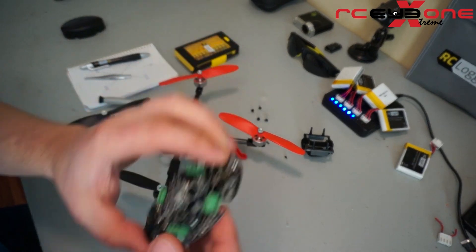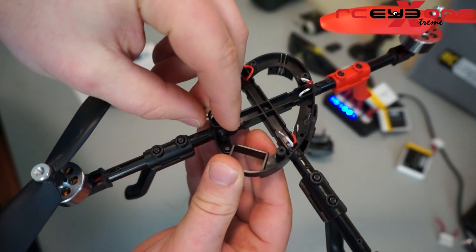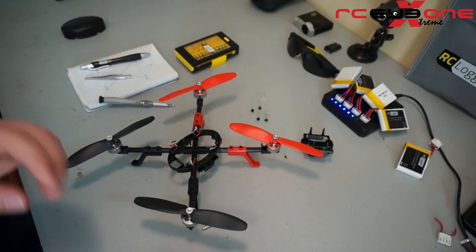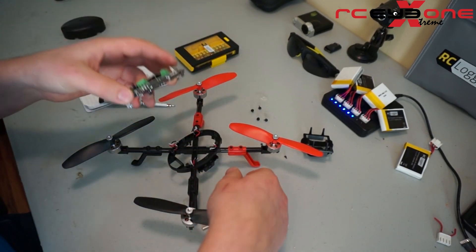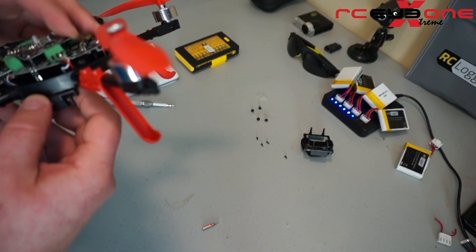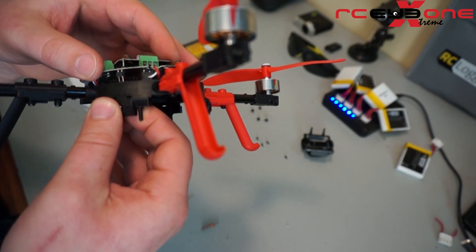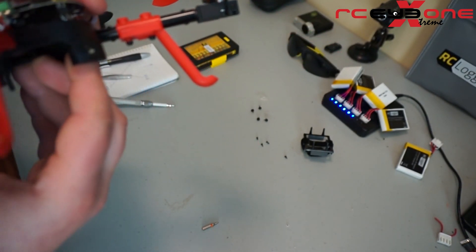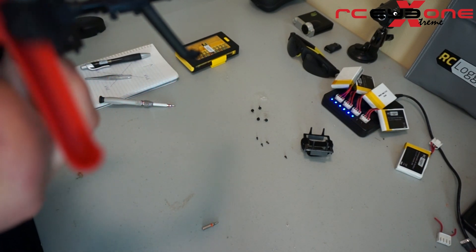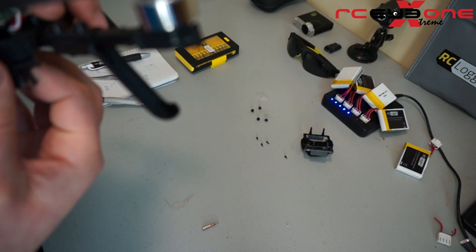We're going to move on to reinstalling the flight controller. First, make sure your little rubber grommets on the bottom side of the frame are in place — one of them was a little loose, so put it back. Now reinstall your new replacement flight controller. It takes a little patience. Start the same way you left off by reinstalling the orientation LEDs. It takes a little patience to get them lined up. Be careful not to jar loose the rubber grommets that support the flight controller to the mainframe.